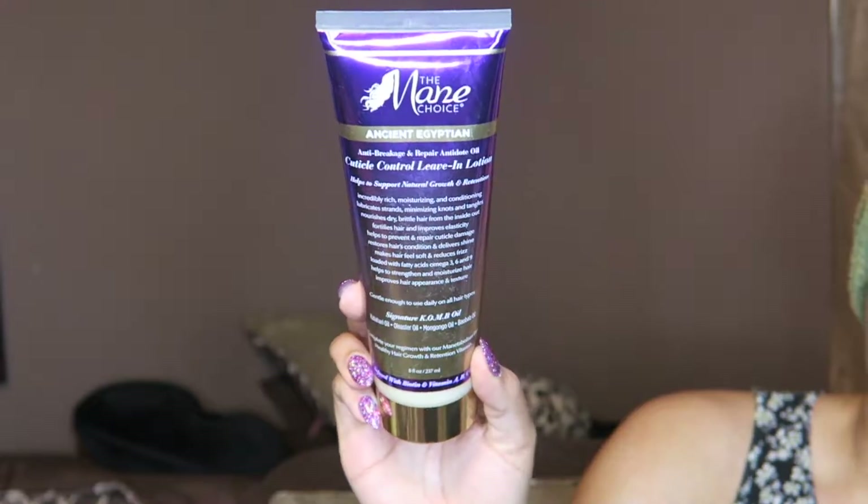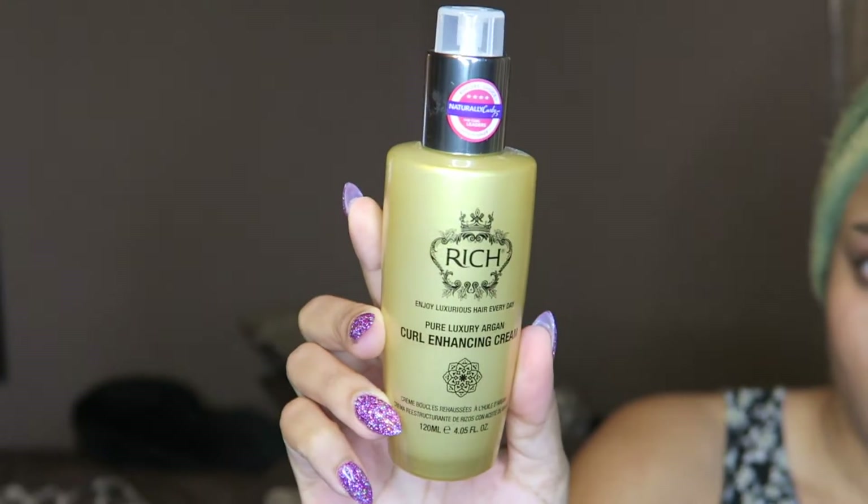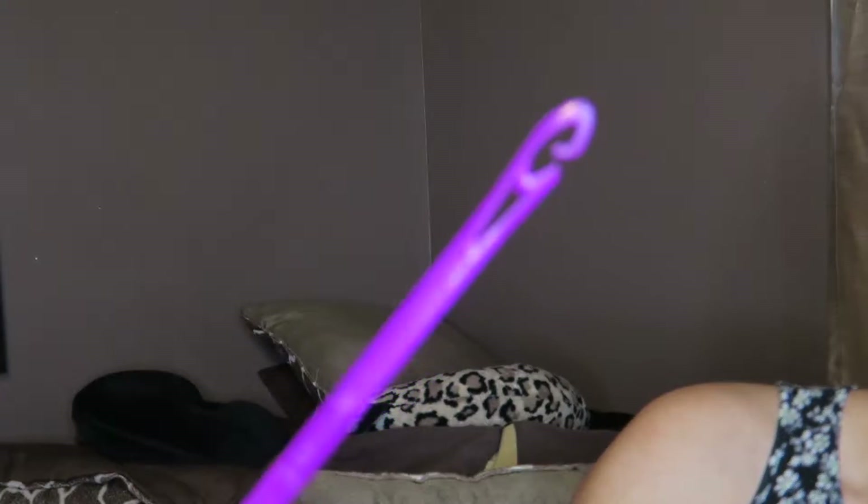I'm gonna start with the Mane Choice Anti-Breakage and Repair Antidote Cuticle Control Leave-In Lotion — that's a long title — so my hair can be moisturized. I tried to choose something a little bit light but still moisturizing. Next I'm going to use the Rich Pure Luxury Argan Curl Enhancing Cream, which is also light even though it's a cream. It has a lot of slip, and for something like this where you have to pull your hair through, I think my hair will need that slip.